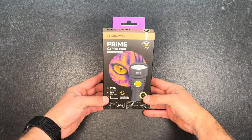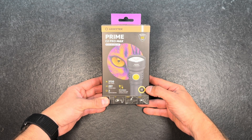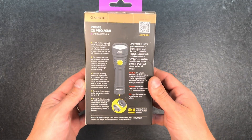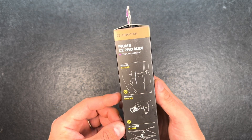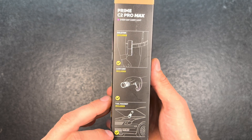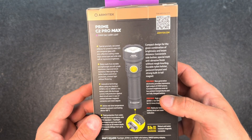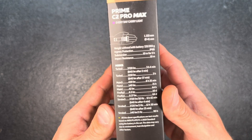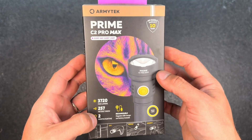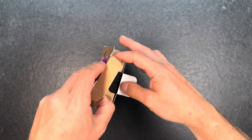Hey guys and welcome back for another flashaholic flashlight review. Today I got the Armytek Prime C2 Pro Max in the warm white version. It also exists in cool white; I'm a big fan of the warm white version so I asked them to ship me this one. You can see there's a holster included, tail magnet included, and the lanyard included. Already a few information about the flashlight on the packaging, size compared to a hand, and the different output modes. So let's open the package up and see what the flashlight looks like.